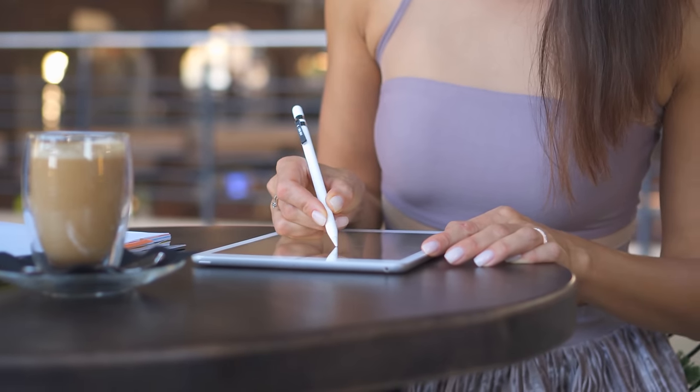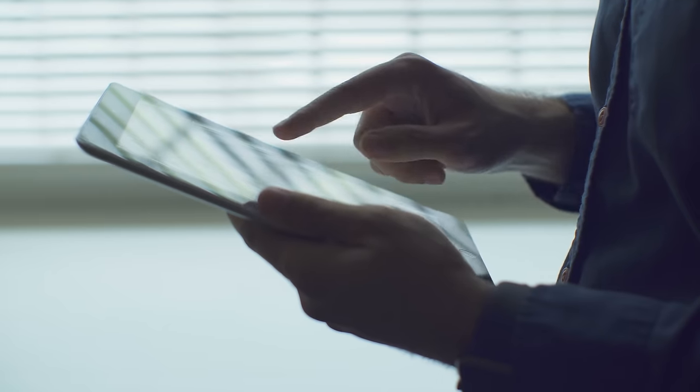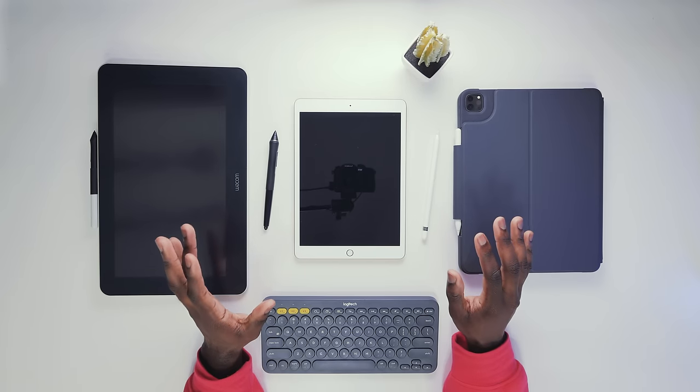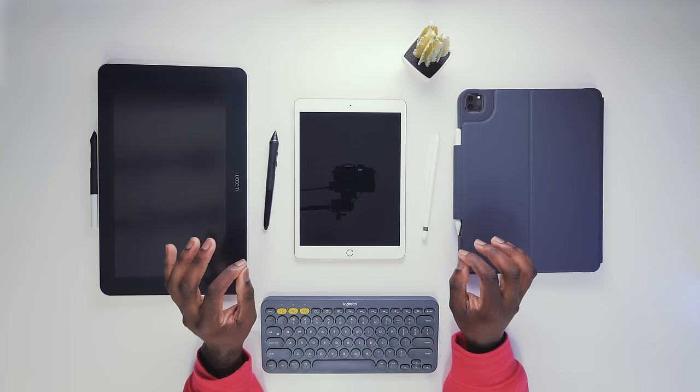I have been asked countless times about which tablet a beginner digital artist should get, so I decided that I would make a super comprehensive video to answer all of your questions in one place.